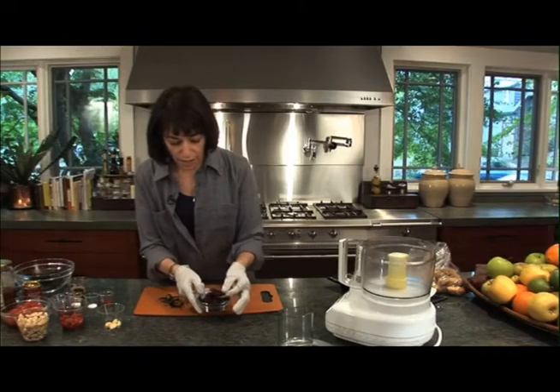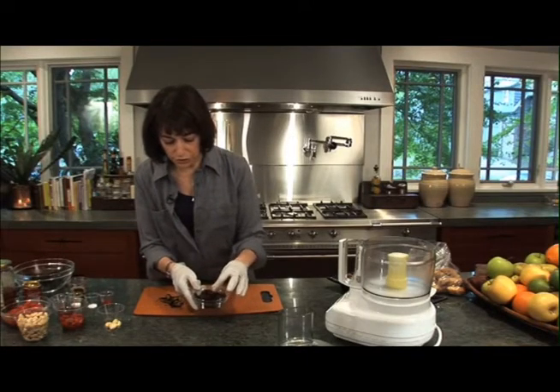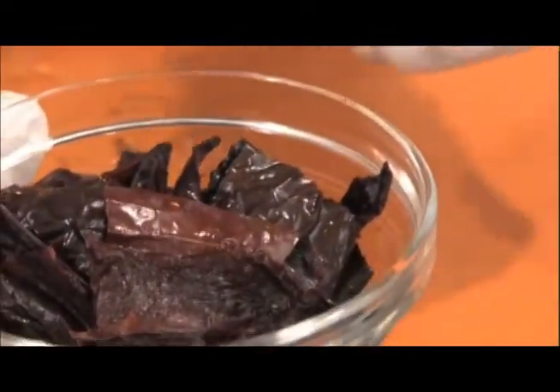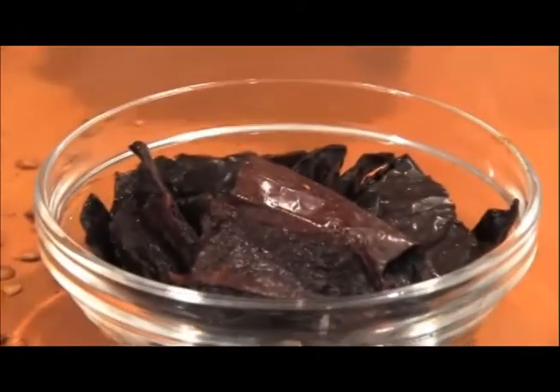Here they are — they've been soaked and drained. I squeezed them a bit to make sure all the moisture's out of them, and they're ready to go in the food processor with all the rest of the stuff.